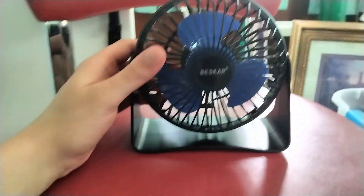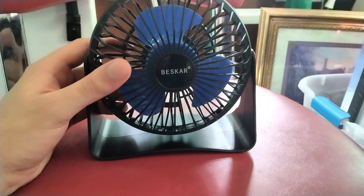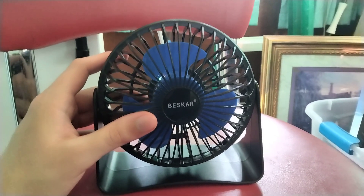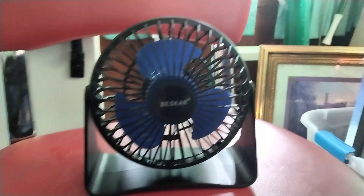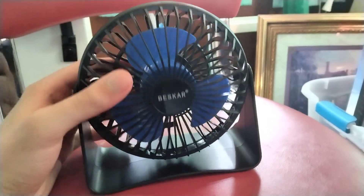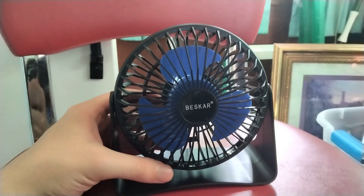Moving on to Beskar — last but not least is the blue and black Beskar desk fan. This powers up by electricity — you have to plug it into a charger cable. Those are also my favorite fans. This fan is actually powerful. This fan goes up and down — so you can go up, down, and in the middle as well. Super duper high too.